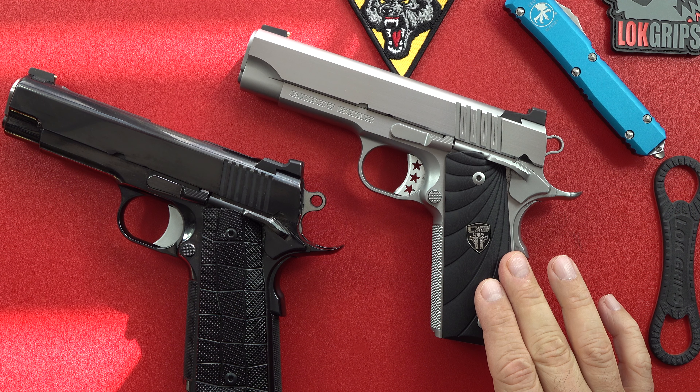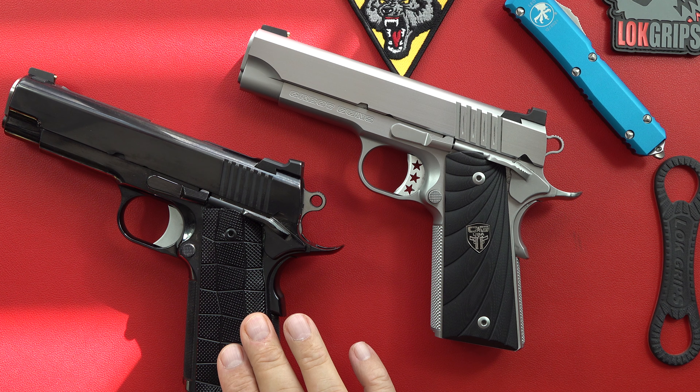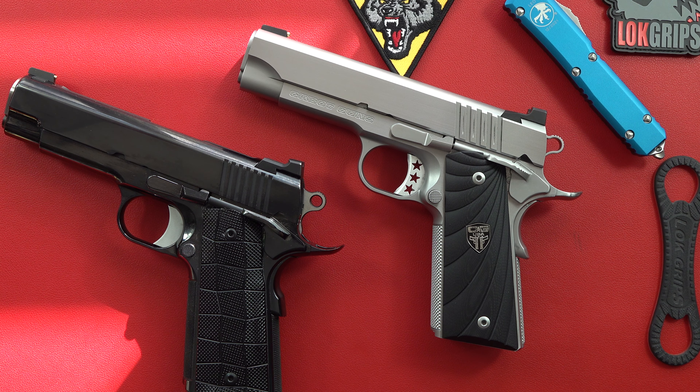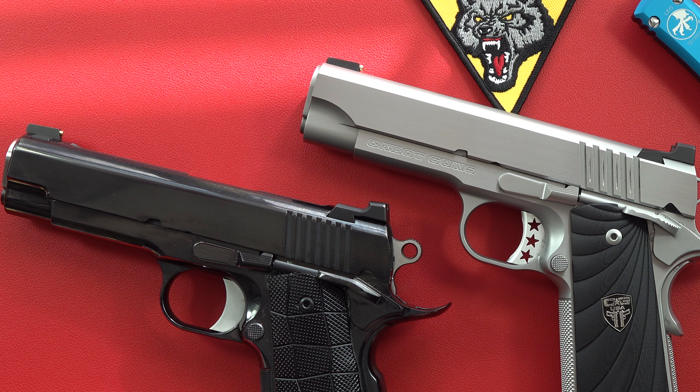This is a full stroke commander size, 4.25 inch barrel. When you get to the specifics of the full cycle or full stroke as far as these commanders are concerned, Spardella gives you more information on that. The 4.25 inch barrel commander with full stroke design — the slide has the same length of travel as a five inch gun, which leads to more consistent ejection and better reliability versus a traditional commander. These guys are stepping up, trying to give you a better gun with their full stroke or full cycle design.